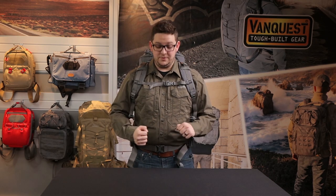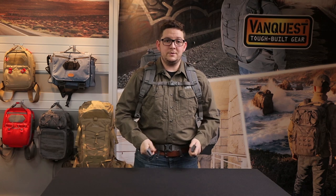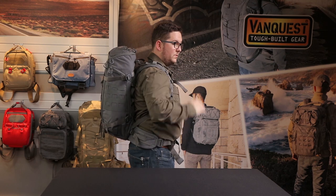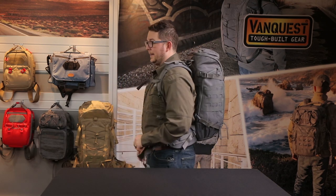Here I'm wearing the IBEX 35. Again we have an adjustable sternum strap with a whistle, the same pull-forward tightening mechanism on the waist belt. Up top is that load adjuster to pull the weight forward towards your center of gravity. I'm about five foot seven, and this is how the IBEX 35 looks on me.